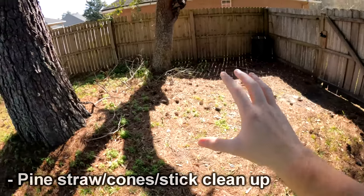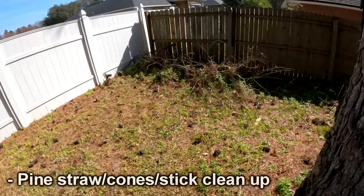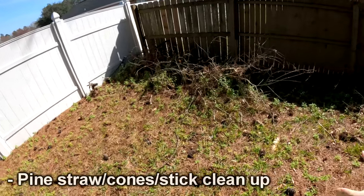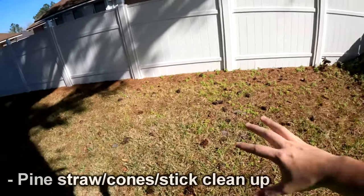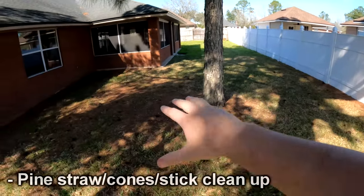There are a couple more above this one that will still be over the house, but they're much higher up. All the pine straw, pine cones, and debris here — you can see we've got quite a bit. We can come in and clean all this up, get it back down to grass all along here.